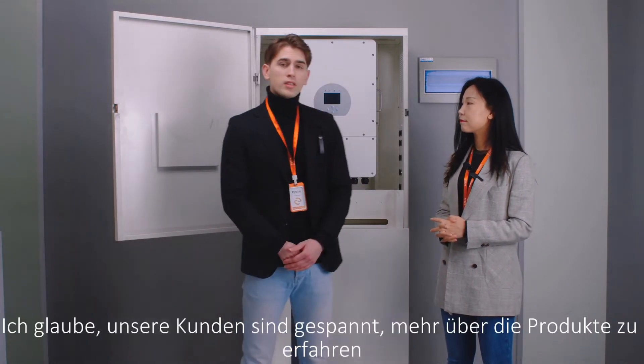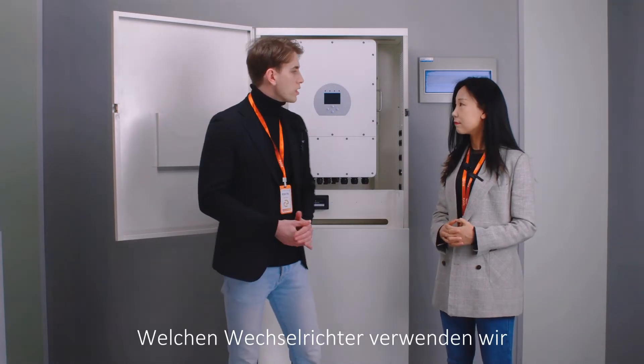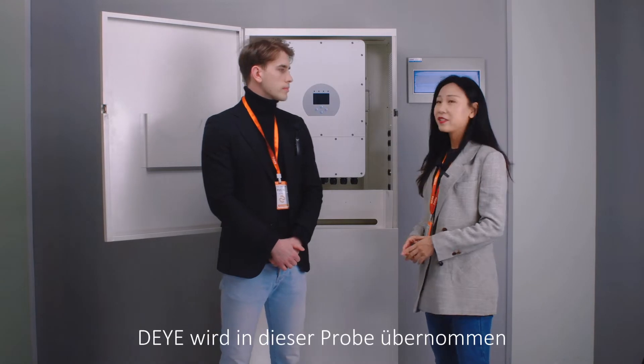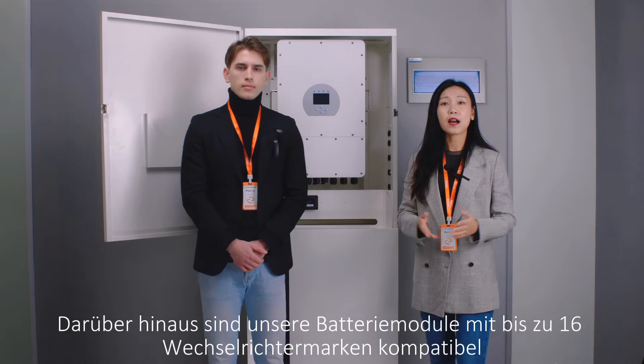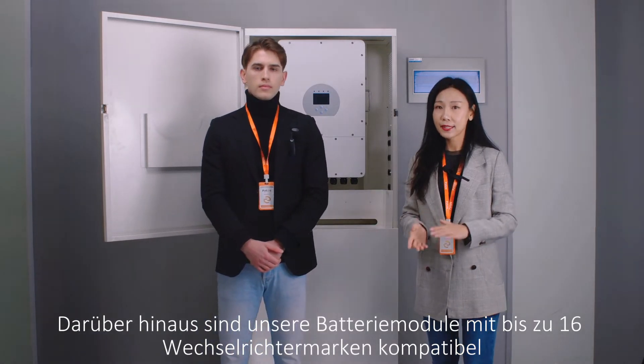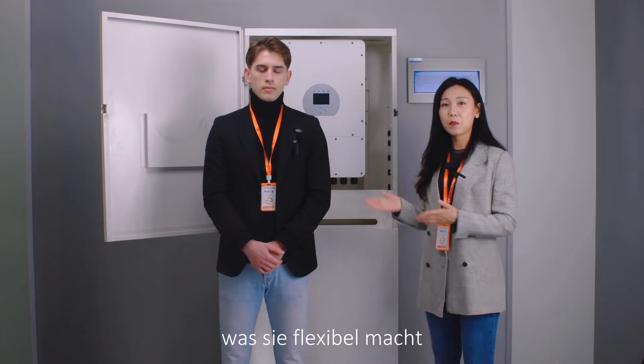Oh, that's great. I believe our customers will be very excited to know more about these products. So, which inverter are we using? Well, the inverter shown is used in this sample. However, our battery modules are compatible with more than 16 inverter brands, which makes it more flexible.